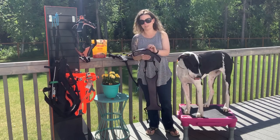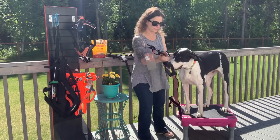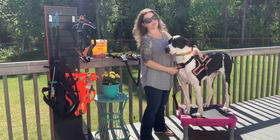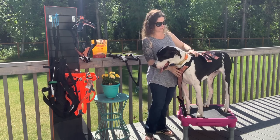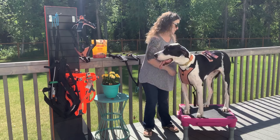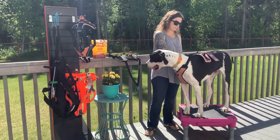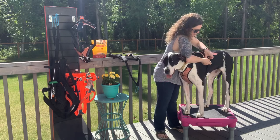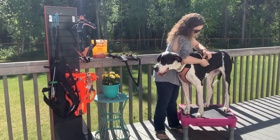I already know Bumble is an extra large — that's what's gonna fit her. Ironically, this is the same size that my really big boy wears, because of the way it adjusts. I'm gonna pop this on her — it's already adjusted down for Bumble.